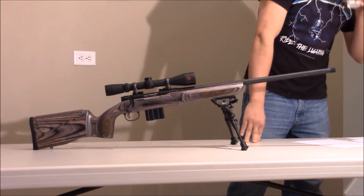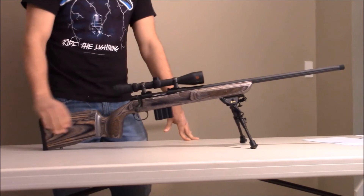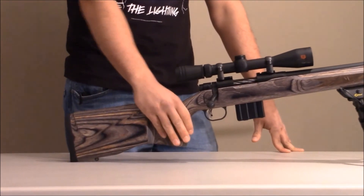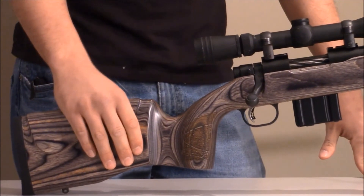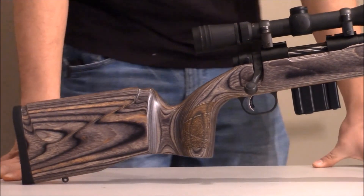Another pro is the stock. Like I was talking about before, it's very ergonomic and really comfortable to shoot. You can get really tight groupings. You can really get yourself centered around this rifle, which is nice. The length of pull is perfect — just how you're sitting on it is really great for shooting tight groupings.